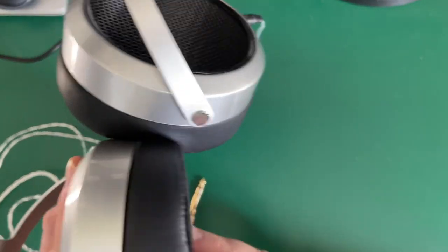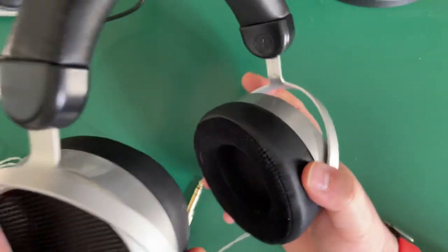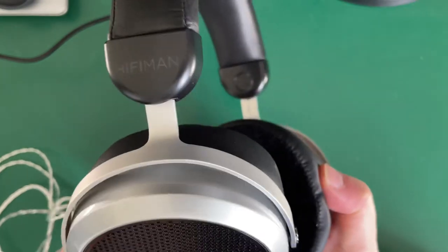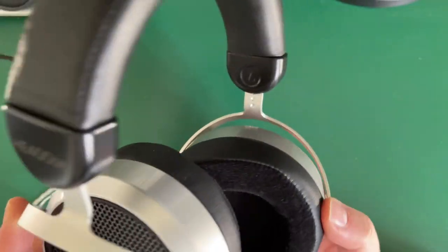They are very, very comfortable — I like these a lot. You've got flexibility here, nice soft padding, and you can see through the grille. Despite the weight, these are really comfortable for me. Anyway, let's talk about sound quality — you've seen what's in the box.